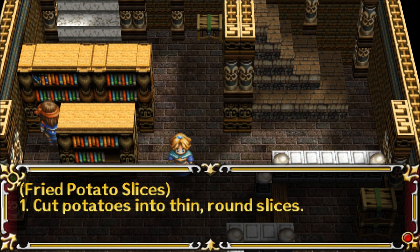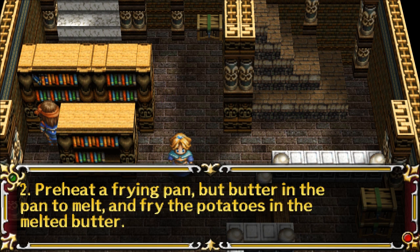Fried Potato Slices. 1. Cut potatoes into thin round slices. 2. Preheat a frying pan, put butter in the pan to melt, and fry the potatoes in the melted butter.